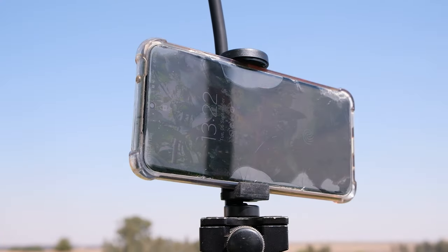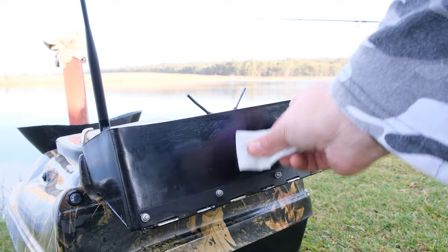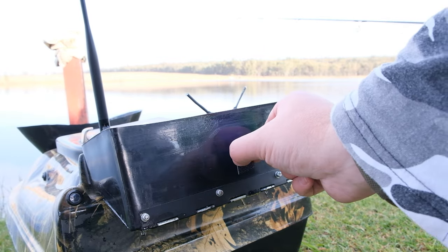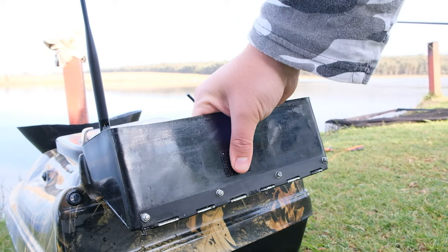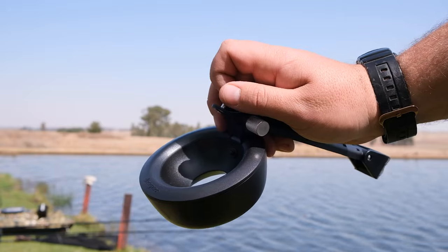My phone has got a really tough life — forgive my cracked screen cover. Once you have mounted your phone and extender, we can move to your bait boat. Clean off your mounting point and stick on your heavy-duty Velcro stick-on, then give it at least 24 hours to properly stick to your bait boat.